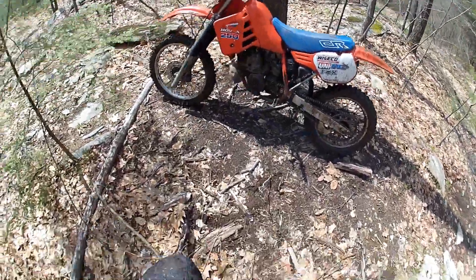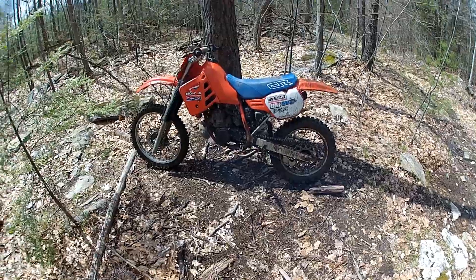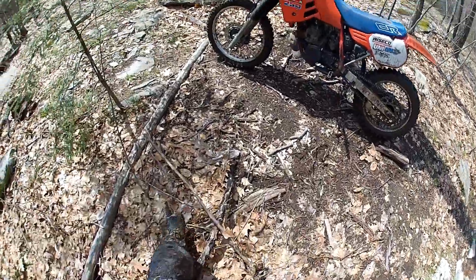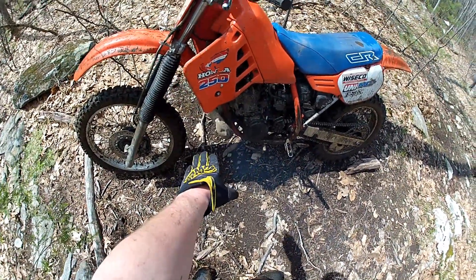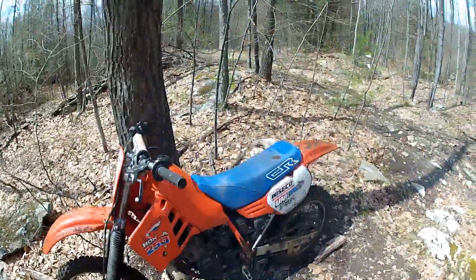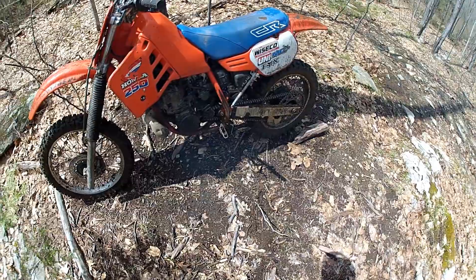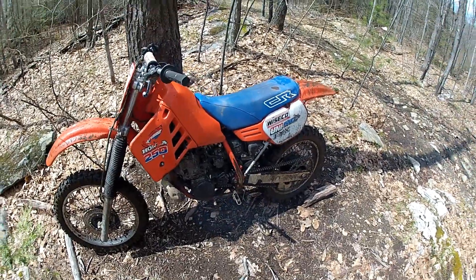There she is — 1985 CR250R, not a bad bike. What I did to it: new fork boots, new clutch cable, welded a hole in the exhaust manifold, repainted it, repainted the motor, new air filter, cleaned the carb about six times until I finally realized it was running really rich and needs a new main jet — but it's working for now. New front tire, and a seat cover too. That's pretty much it.